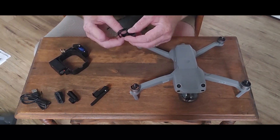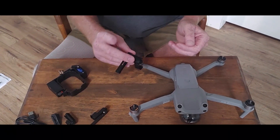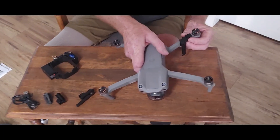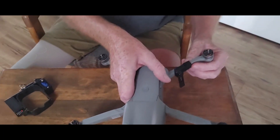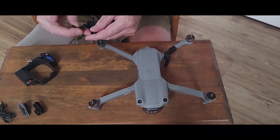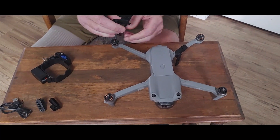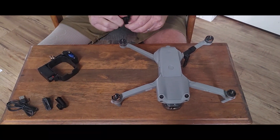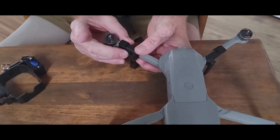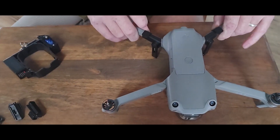Alright, we have the rear legs. They are marked right and left, but I've discovered that the right goes on the left and the left goes on the right. So this one's marked right, so we'll put it on left. They just go on like so, and you snap them and then slide them up into place — nice and tight. Same on this side: start down here, snap it into place, and slide it up. Those are firmly in place; they're not going to move.